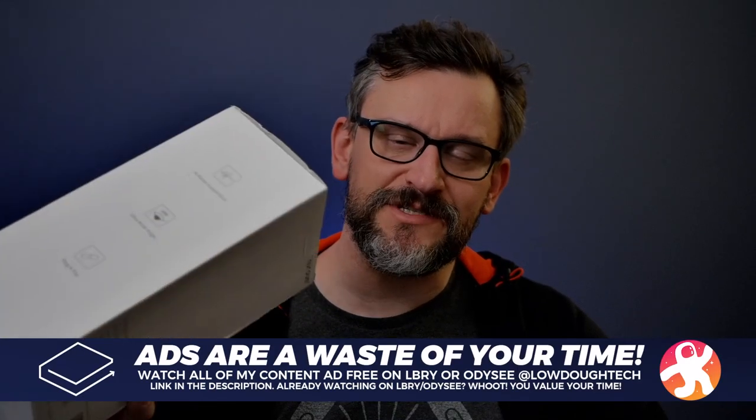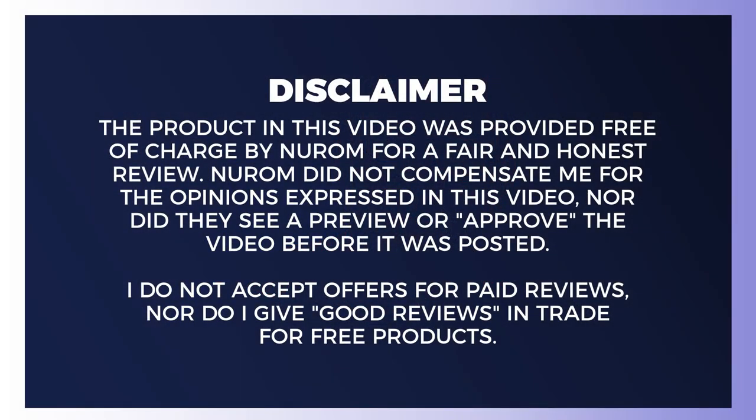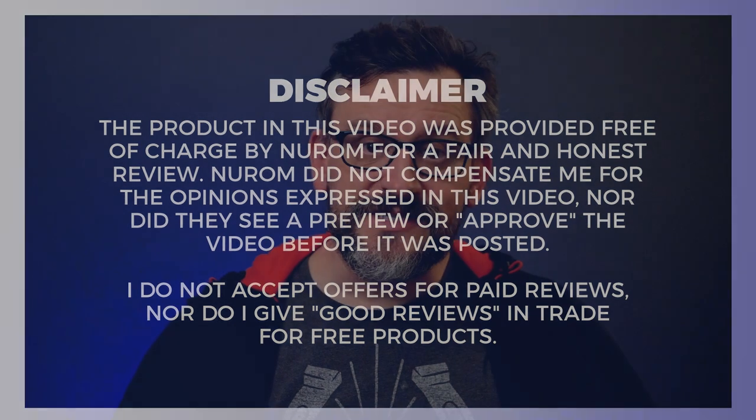What's up, guys? The folks at Neurom sent me the C20 conferencing webcam — their brand new webcam. It's got a built-in speaker and omnidirectional microphone. I want to point out that Neurom did send me this webcam to keep, but that in no way is going to influence my opinion. What you're going to get from me here is a fair and honest review. With that said, I want to thank Neurom for making this video possible — let's get on with the review.